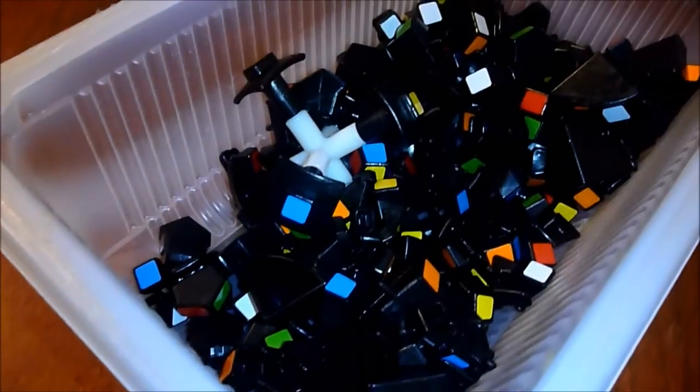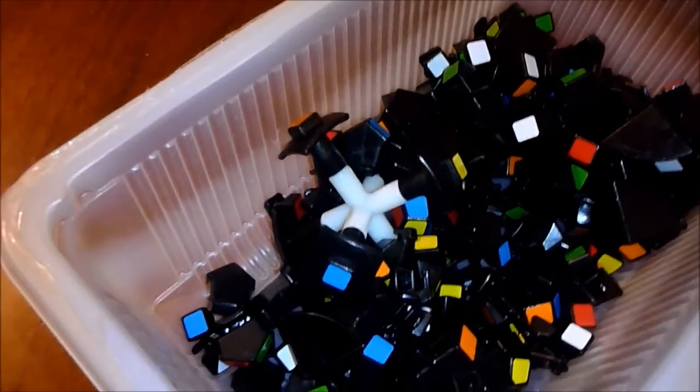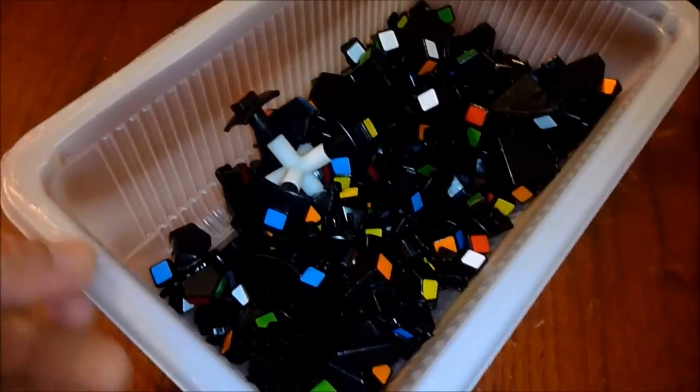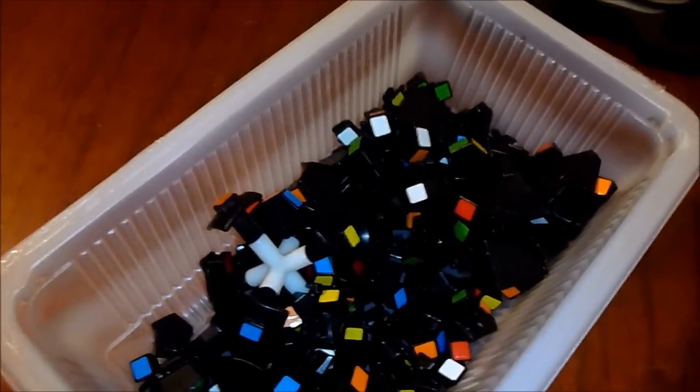Hey YouTube, as you can see my assembly attempt went terribly. I'm going to probably get help from the experts and look up a tutorial on how to do it, but the fate of my cube lies in their advice — I can't assemble it, or it's just too frustrating. Anyway, I'll probably make a video tomorrow about it. I hope you liked my time-lapse if you watched it that far. Thanks for watching. Bye.